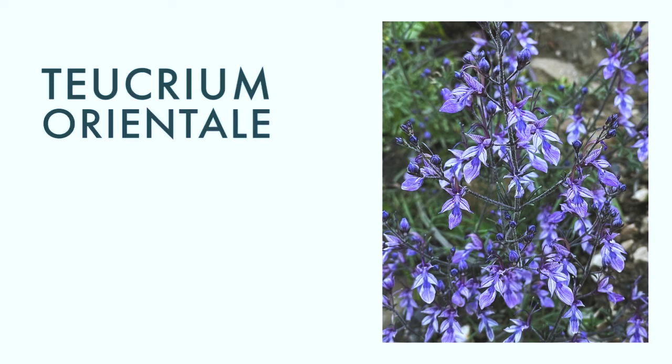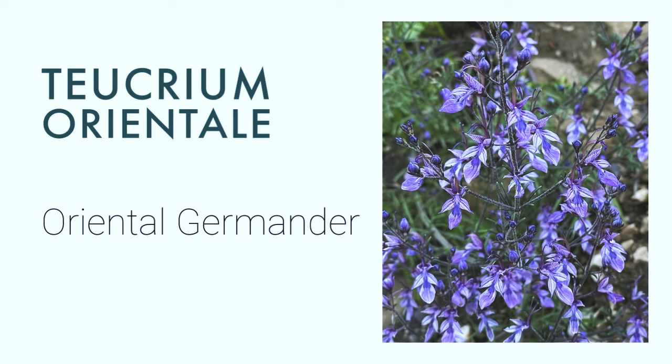Last is Teucrium orientalis, common name Oriental germander. It's supposed to be a first-year flowering perennial, so I chose it even though it might not survive containers in my zone. Maybe it'll be okay if I plant it in the ground, but just for containers, it probably won't survive a winter. I can't really tell what it looks like in real life because the pictures don't give me a clear idea — I just like that it's blue and airy with nice panicles, so we'll see how they are.